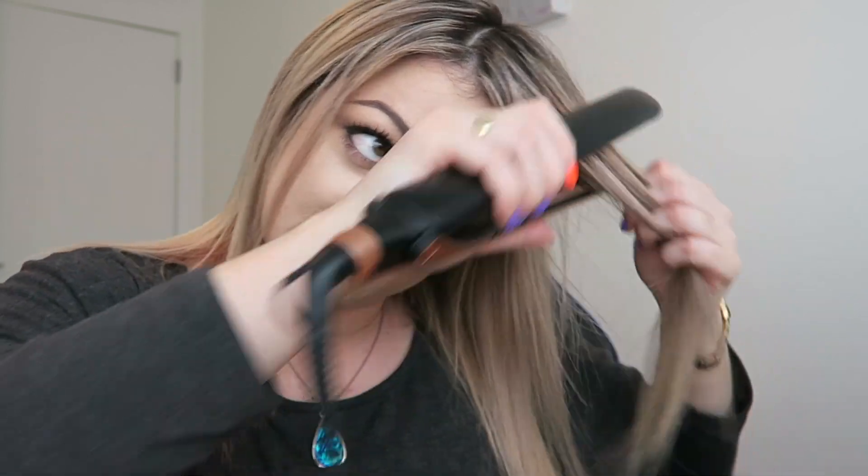Just so you can see — that tugging: it's not a tug you can feel in your hair as such. You can feel it in your hand on the product, and you can hear it, but you can't feel it in your hair. That's really hard to explain, but I can't not comment on it.